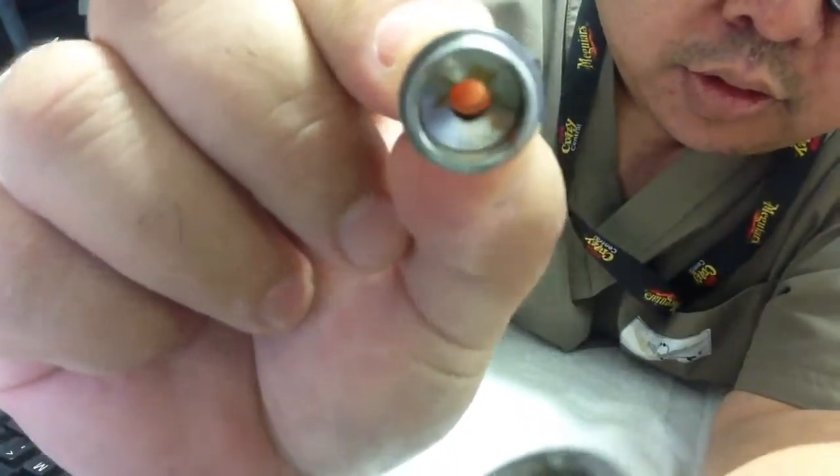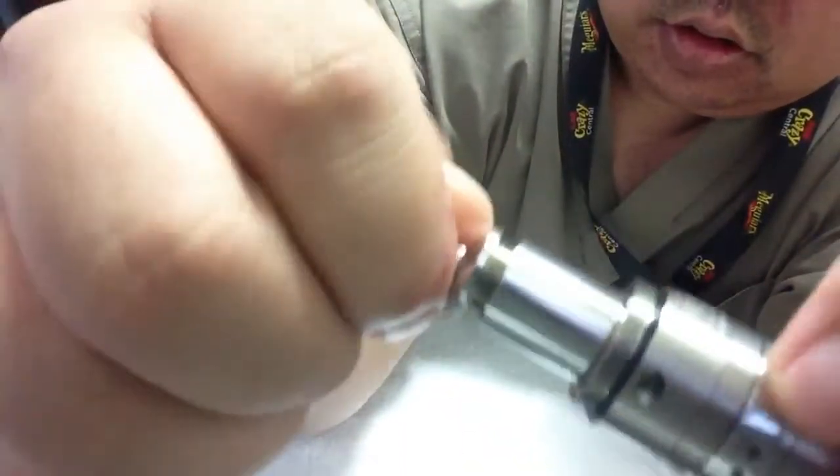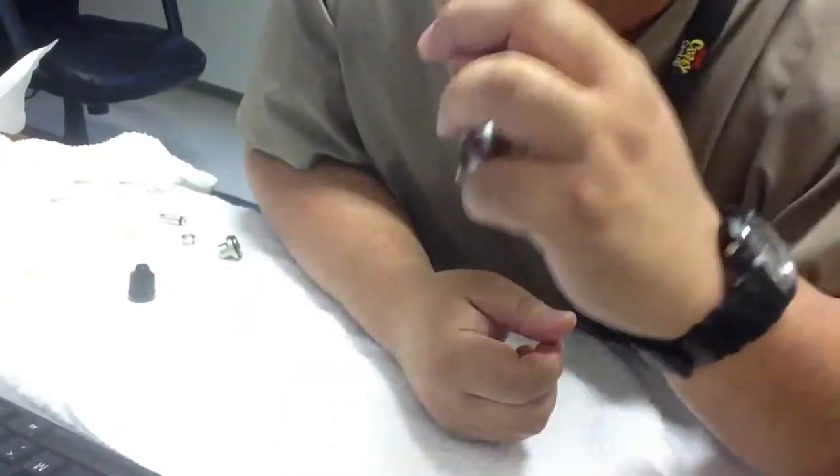Top cap for the coil — I took this all apart, so that goes on there. So you saw it saturated with juice; I'm just going to make sure it works.